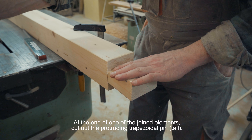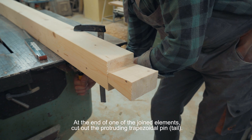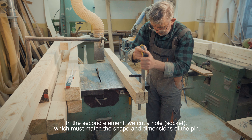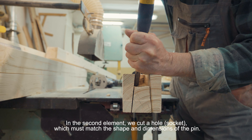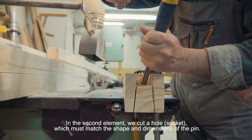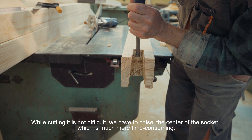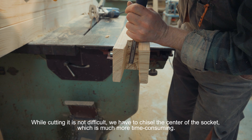At the end of one of the elements, we cut out the trapezoidal trzpień (tenon), and in the second element we cut out the gniazdo (mortise), whose shape and dimensions must match the trzpień. When cutting out the gniazdo, we cut out the surface of the gniazdo, which requires more work.